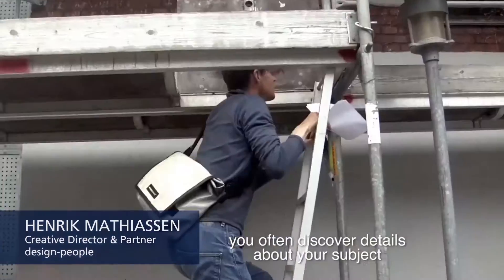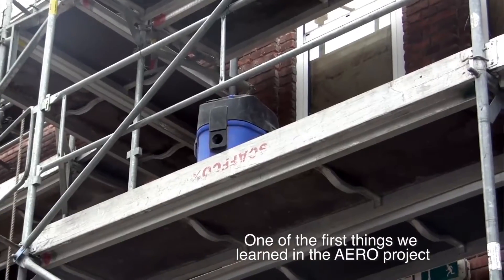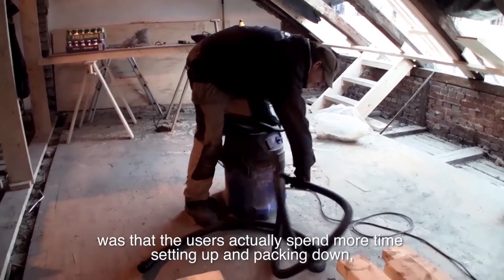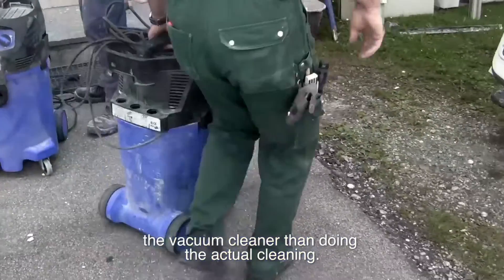When making user research, you often discover details about the subject you didn't expect. One of the first things we learned in the Aero project was that the users actually spent more time on setting up and packing down the vacuum cleaner than doing the actual cleaning.